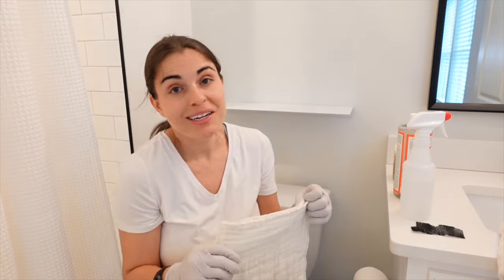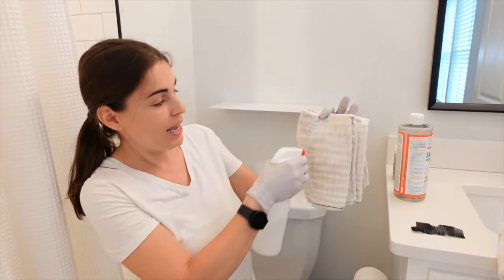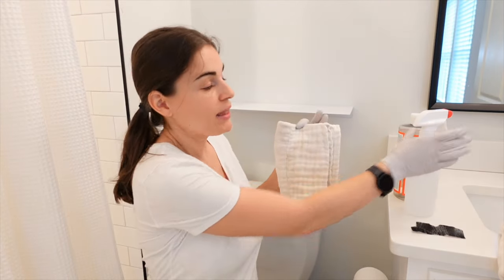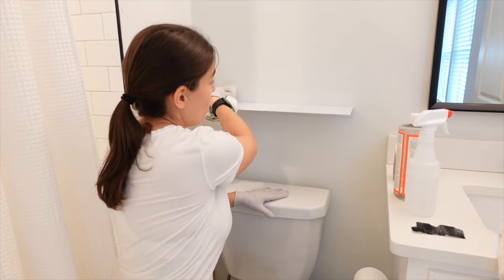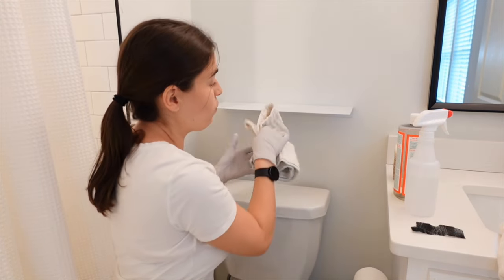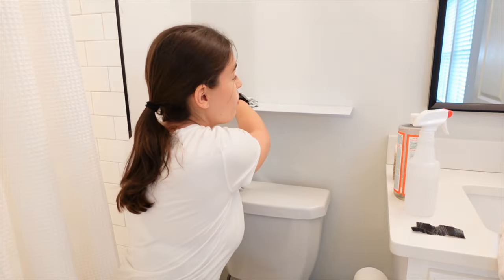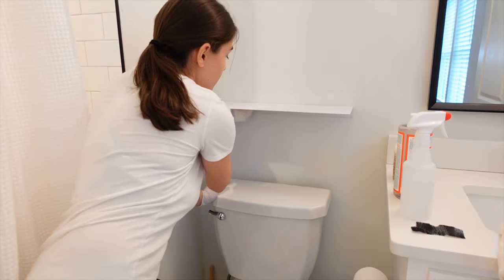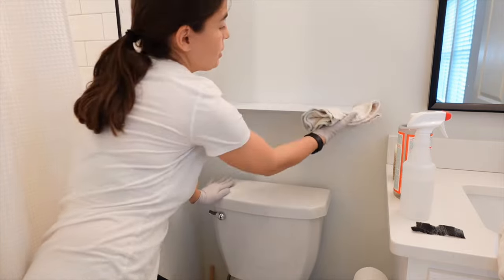Take your folded rag, spray it just a few times, then start from the top and work your way down and to the left. Then use the other side — the dry side — to buff it dry. Clean underneath the shelf, then use the other side of the rag and dry it.